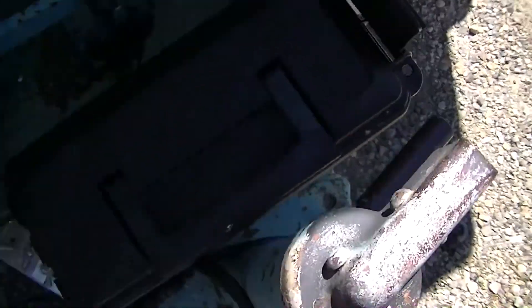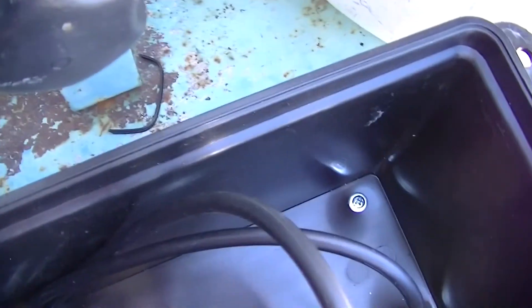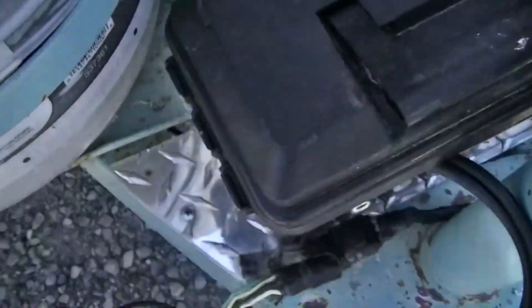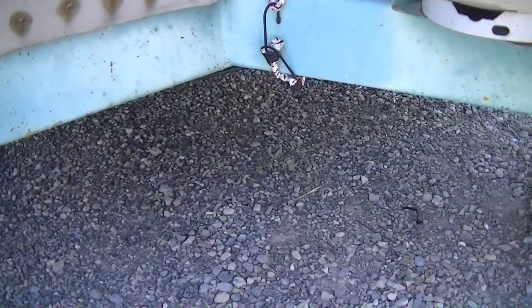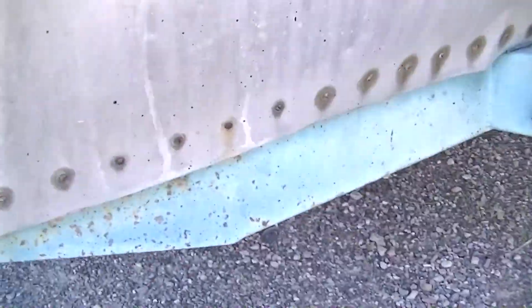It goes from the solar panel into this ammo box that I mounted on my tongue here. I can actually wrap the cord up in here and store it when I don't have the panel hooked up — it's on some diamond plate and it'll keep it protected. Then from there it goes underneath the tongue through here. And this is a kill switch for the wire — that just kills battery power.